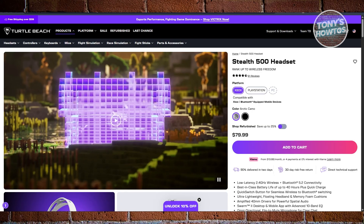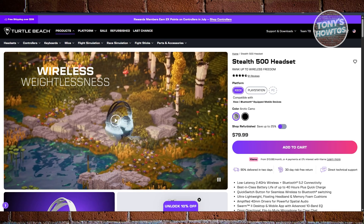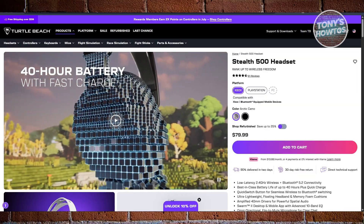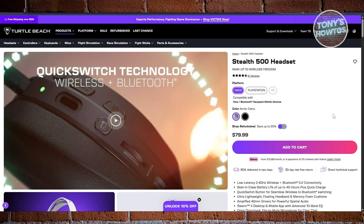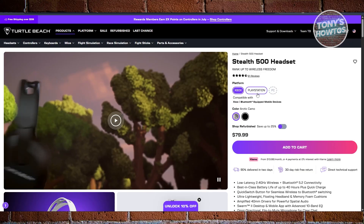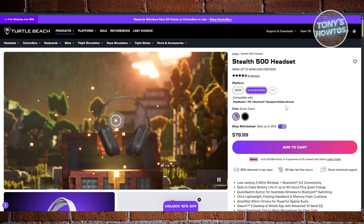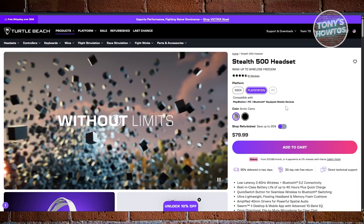First things first, you need to have the correct version of the Stealth 500 headset. Since it caters to different devices and platforms — including Xbox, PlayStation, and PC — there are actually two versions: the Xbox version and the PlayStation version. If you want to use it on your PS5, you need the PlayStation version, which comes with a Bluetooth or wireless USB that you can use to connect to your PS5.